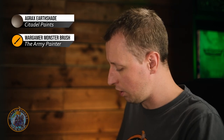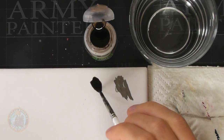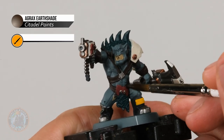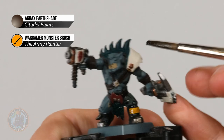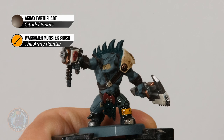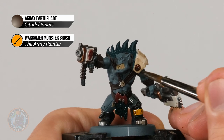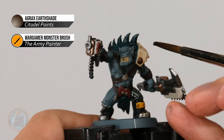With all those base coats applied, we can put our first wash onto the miniature. All these colours can be shaded at the same time with a dark brown — I'm going with Agrax Earthshade. Because we're putting on quite a lot, I'm going for a large brush, a monster brush from Army Painter. I like to use a palette to create a little puddle to draw from, giving more control over how much is on the brush. Load the brush and apply it over all the colours painted so far. Watch out when you get to those bone white armour panels — absorb away the excess so it stays relatively thin on flat areas, which means the layering stage later will be much quicker. Give it around 45 minutes to dry before moving on.